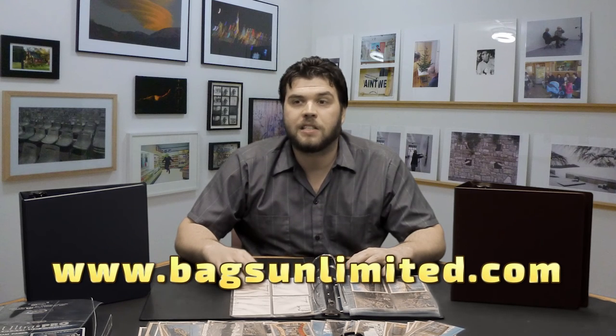Now for these and everything else you need to protect, organize, and store your postcards, go to www.BagsUnlimited.com. I'm Matt, thanks for watching.